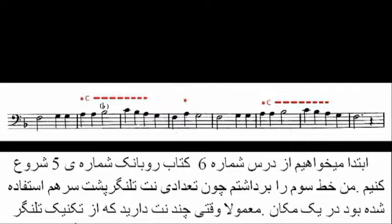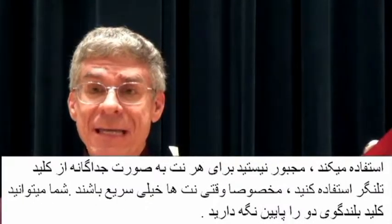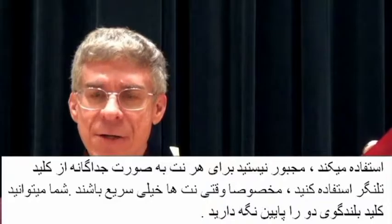I've picked the third line because there are several flicked notes in a row. When you have flicked notes in a row, you don't have to flick them individually — particularly if it is very fast — but you can hold down the C speaker key.